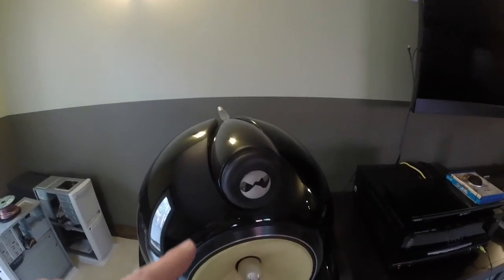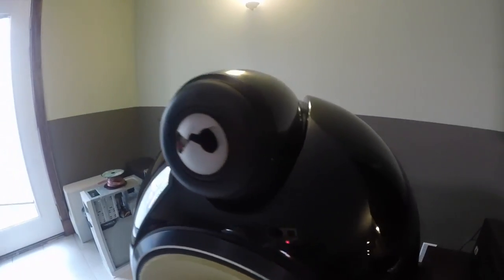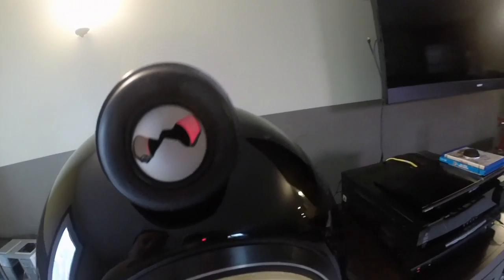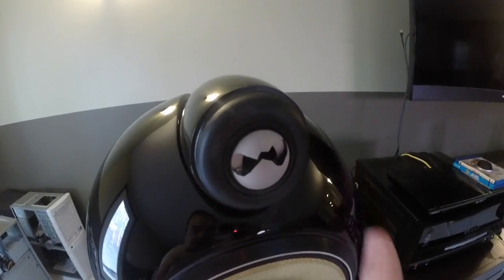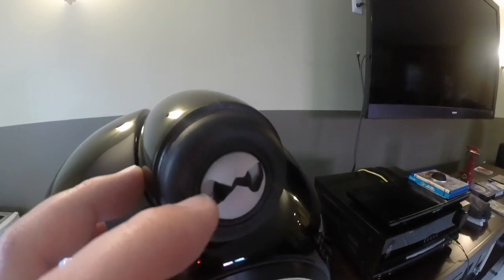How delicate these diamond tweeters are. Unfortunately one of the diamond tweeters in my speakers arrived damaged. Thankfully I purchased the speakers from a reputable dealer and he sent me a new $1100 tweeter at no cost to me right away. If you ever see a pair of these speakers for sale and they are really cheap, more than likely the diamond tweeters are shattered.